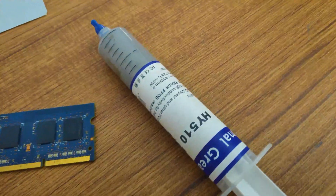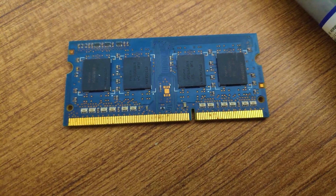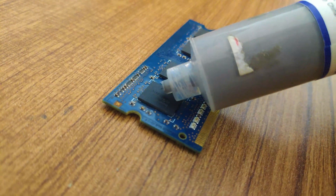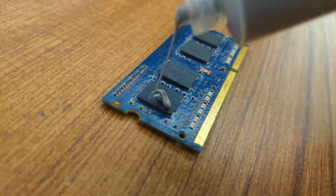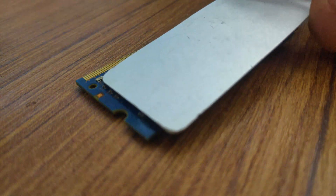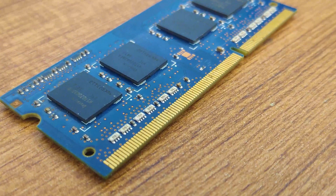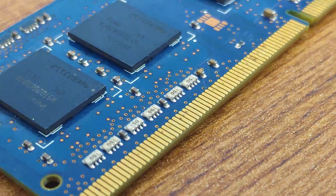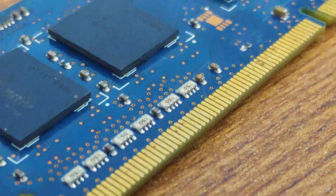Once we do that, we have to add thermal paste between the memory chips in the RAM module and the heatsink. I made sure to spread the thermal paste — this will ensure heat transfers to the heatsink. Make sure that your thermal paste is not electrically conductive, because it will damage everything if it touches the little connectors of the chips on the RAM PCB.